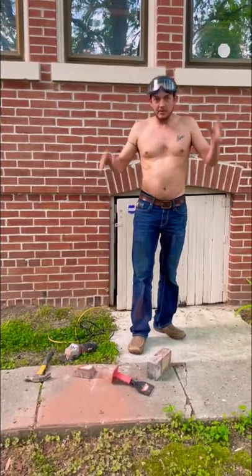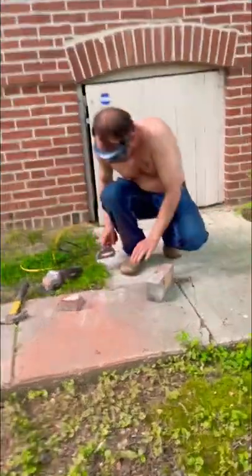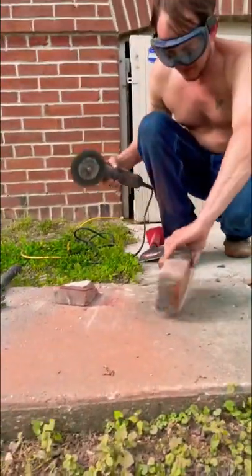Show you how to cut it when you ain't got the proper equipment. Safety first — you need gloves, but we ain't got time for that. Use an angle grinder.